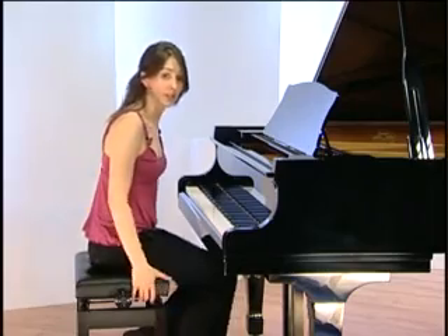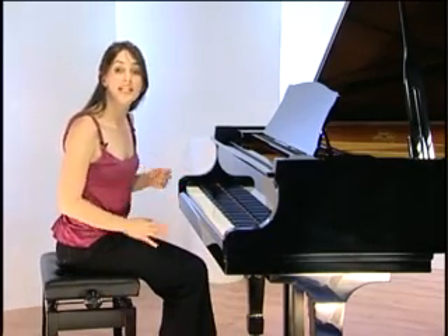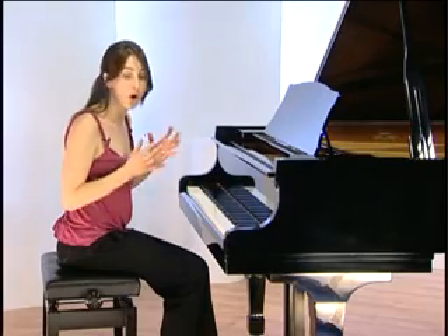Once you're sitting in the correct position, remember to relax. You need to be able to avoid tension, particularly in your lower arms. This will become crucial later on when you attempt to play more complicated pieces.